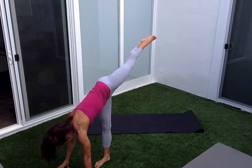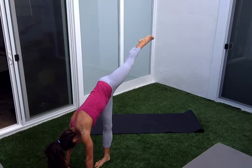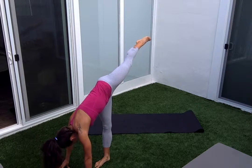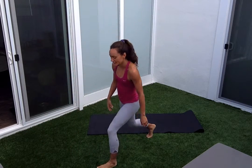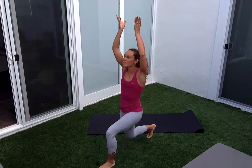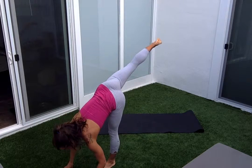Five, four, three, two, and one. Stand it up, switch legs. Lunging back, reaching the arms. Taking the hands out in front of me, lifting the leg. Back down.